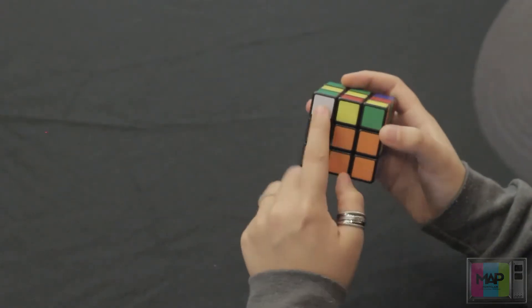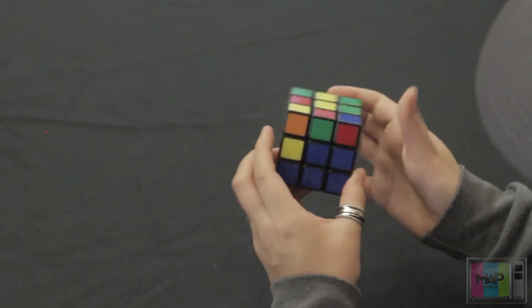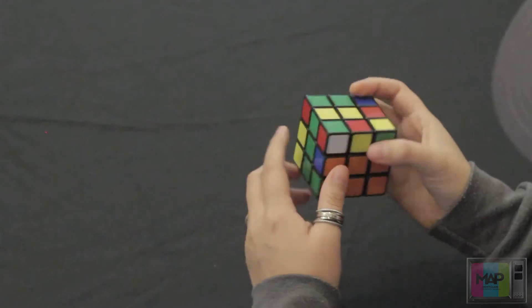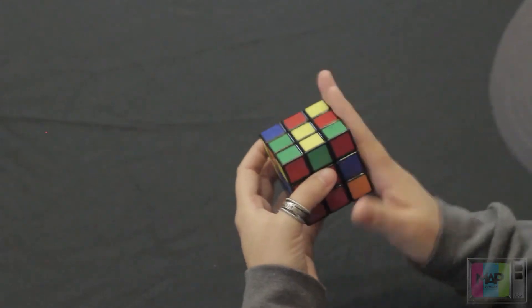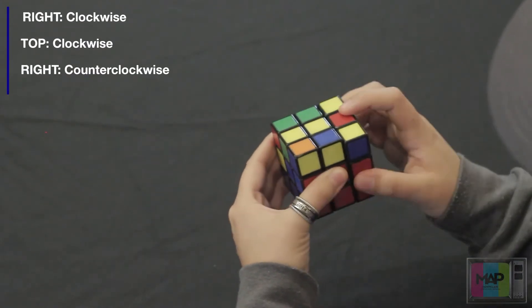Now as you can see, we displaced this white piece, and as we're solving for this second layer, we're going to be continually displacing the white pieces. So as we go along, we're going to want to continue putting these white pieces back on the bottom, just as we did when we solved the first layer. We're going to align this with the red center — it's on the right side — so rotate clockwise, rotate clockwise again, and then rotate counterclockwise.